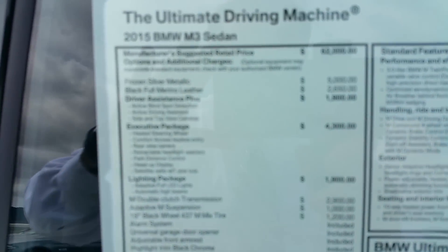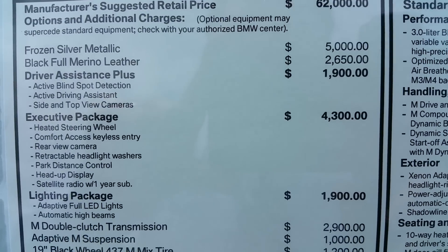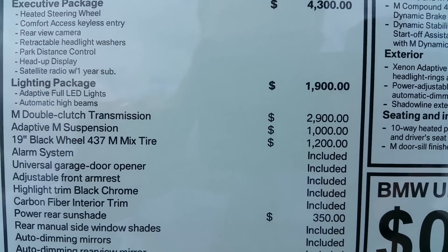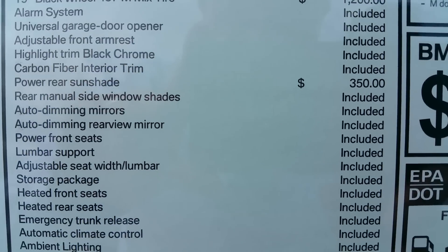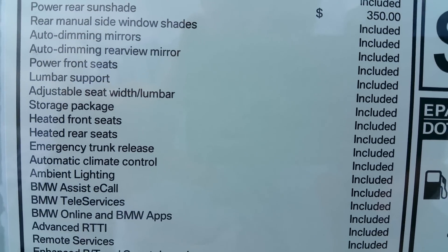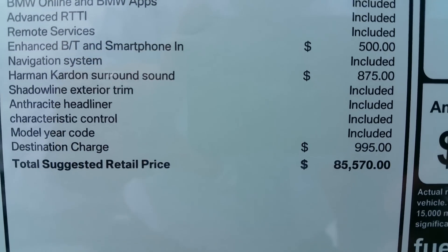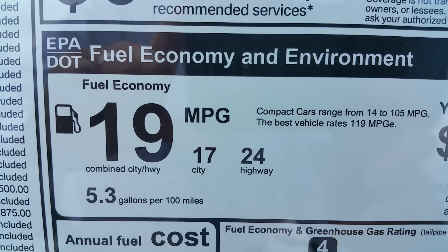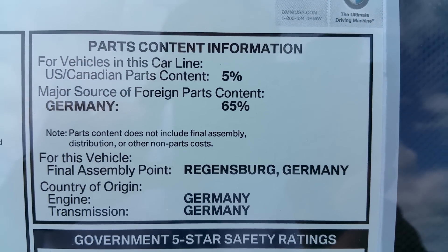I'm going to go over and do the sticker right now. Let's see if I can get this Galaxy Note 4 to focus for us. You can kind of see all the different packages — this one is pretty loaded. You can stop it at any time if you want to study everything on this car, all the standard equipment. This one is pretty loaded, not missing much. As you can see when we finally get to the bottom of the list: 85 grand US dollars. You can see your fuel economy there and your final assembly info.